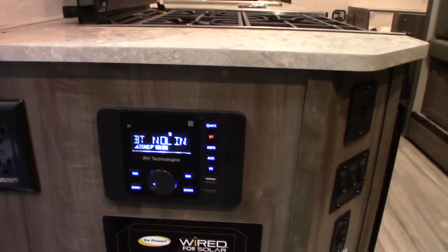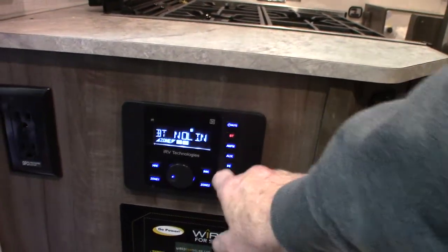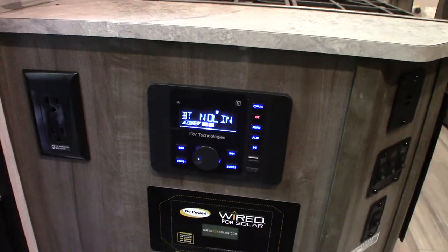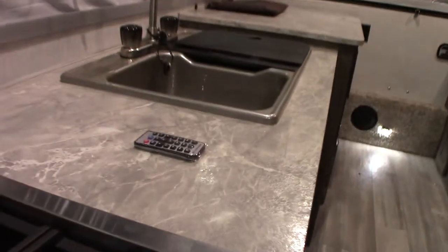Going inside — this is pre-wired for solar. This is your sound system. You can stream off of a USB, you've got HDMI in, Bluetooth so you can hook up wirelessly with your phone or tablet, AM, FM radio, all that — inside and outside speakers. And there's your remote for it, of course.